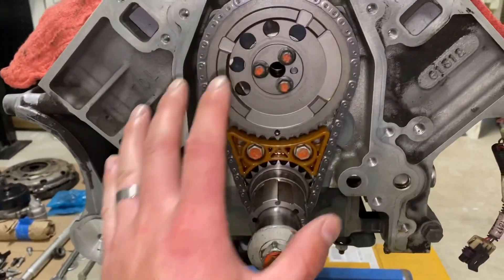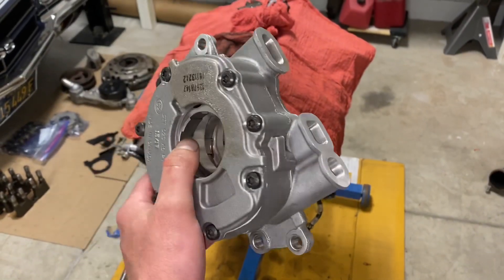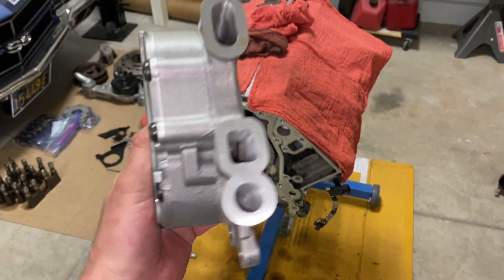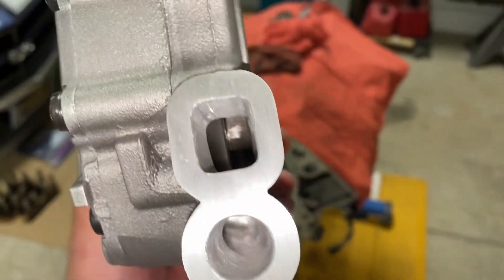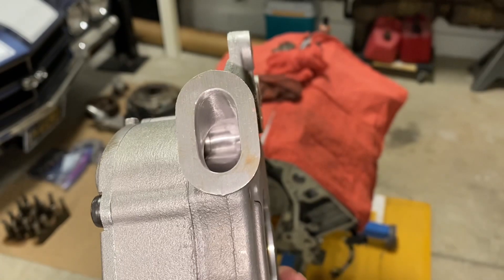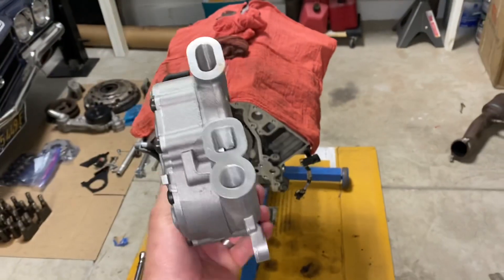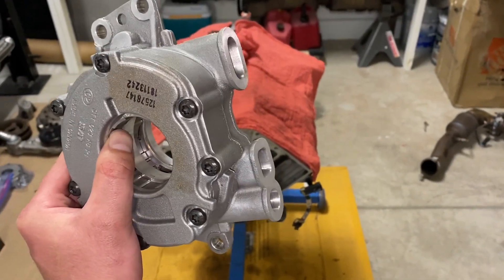The next thing to do is the oil pump. Before I get the oil pump on, I just wanted to show it to you guys a little in depth. This is the LS9 pump that was ported by Tony Mamo. You can see a really nice port job in this thing — the orifices are much larger than the factory LS7 pump with this port job. This is going to help with the demand of oil from the Johnson lifters that we're installing. I'm going to clean this thing up real quick and install it on the engine.